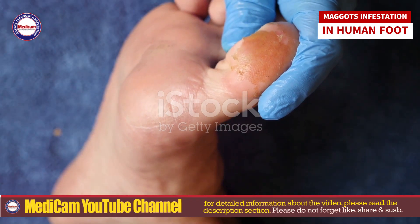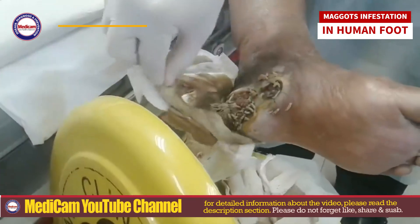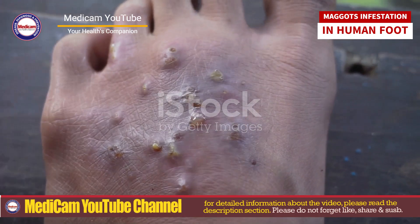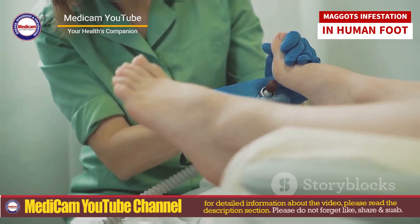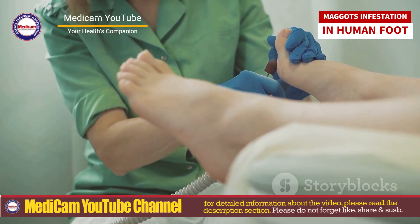Maggot infestations occur when fly larvae invade wounds or necrotic tissue. This is common in individuals with compromised health, poor hygiene, or in warm, humid climates. Here's a comprehensive guide on causes, symptoms, detailed removal, and treatment.